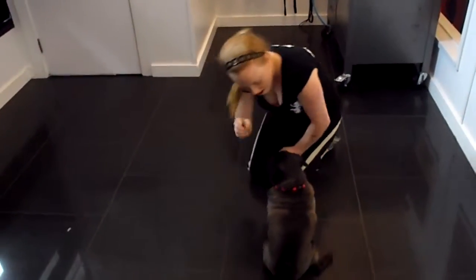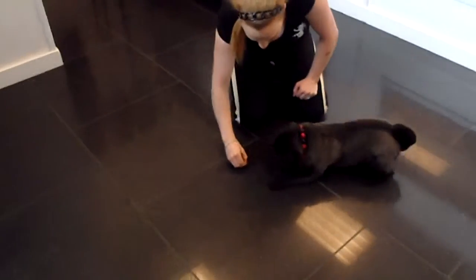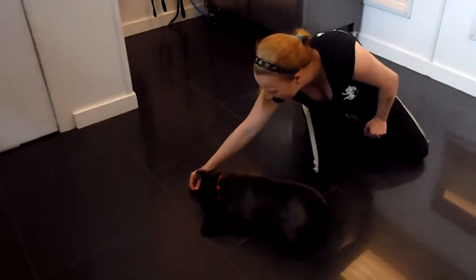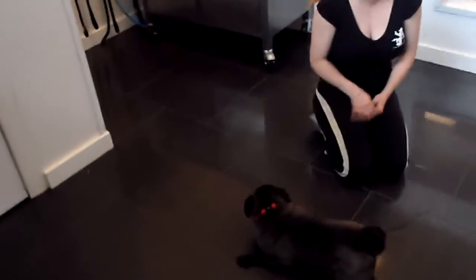And then they're going to do a crawl. So first into a down — oh, it's a little army crawl. So cute. Well done. You did it. Good job guys.